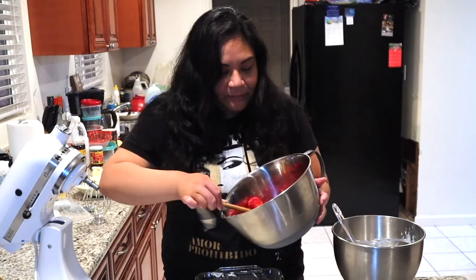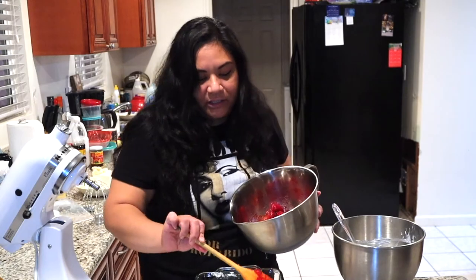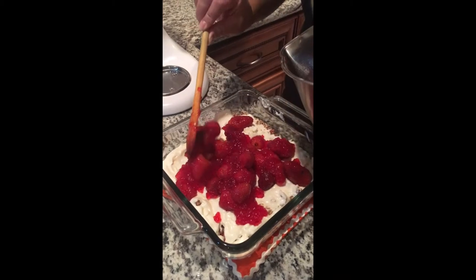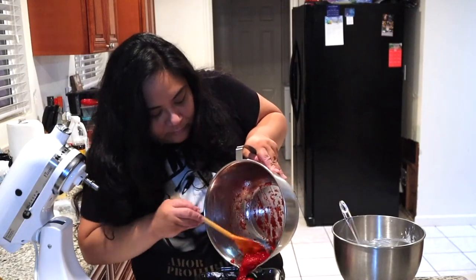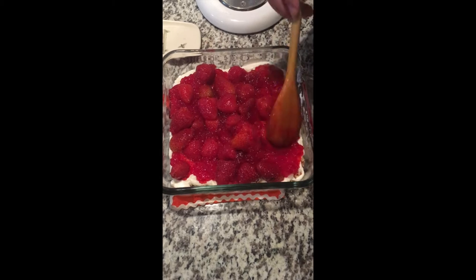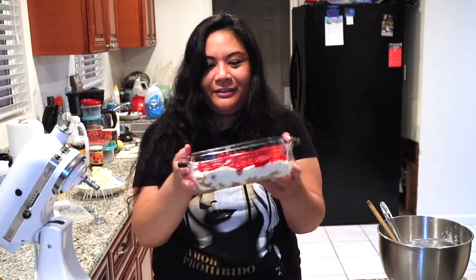Now we're going to do the strawberry layer. This one strawberry looks diseased, so I'm going to take that out. I'm going to add the strawberry jello layer and spread it evenly over the top. And that's it — strawberry jello pretzel dessert! Betty Crocker's recipe says you need to put this in the fridge for four to six hours to set up. Since I made a small batch, I imagine it won't take that long — maybe somewhere around two hours. So I'm going to check this after two hours and then come back and cut it up.